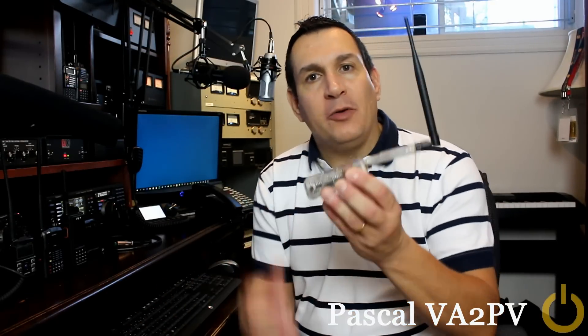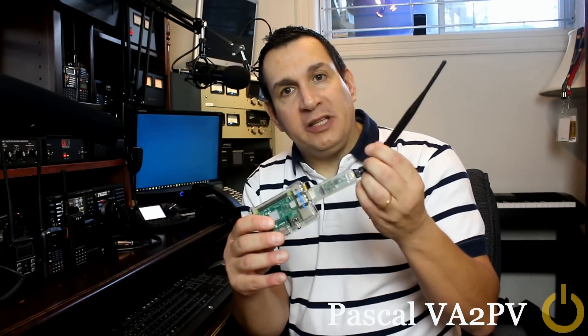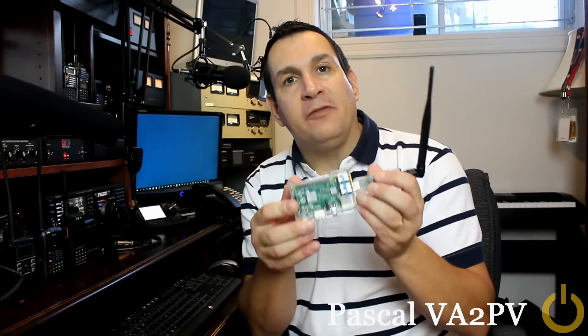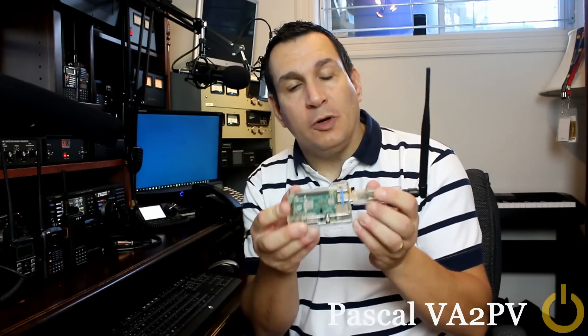Welcome to the DV4 Mini part 3 video. Yesterday I was working on the Raspberry Pi with the DV4 Mini, and tonight I will be demonstrating operation on the Raspberry Pi. The model I have here is a Raspberry Pi 2 Model B.